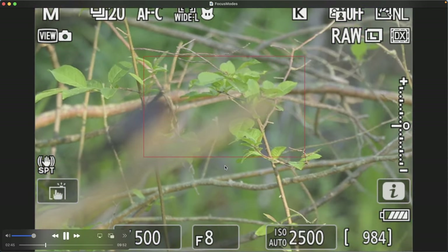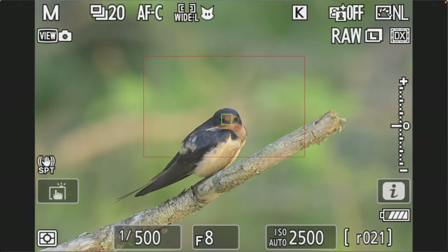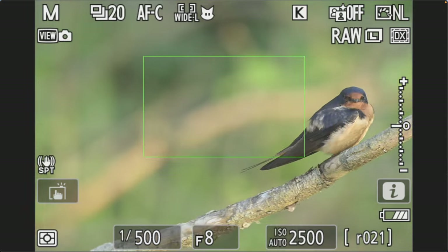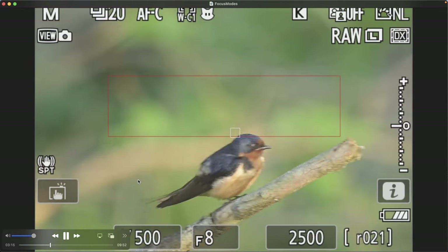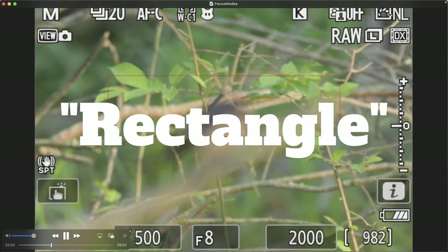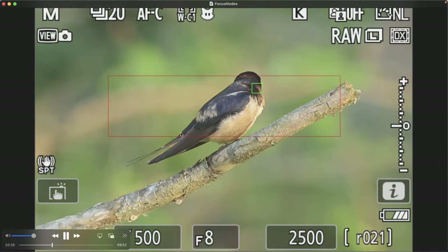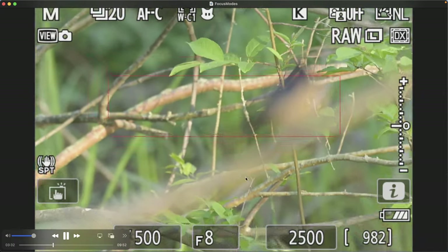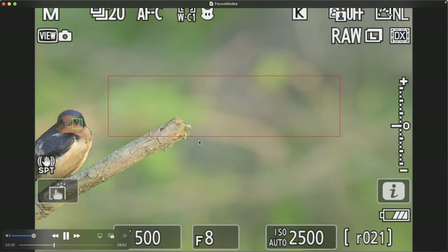I had to manually focus to bring the swallow into focus enough for the Nikon system to recognize it as an animal. Once it did, it locked onto the eye and began tracking. Here's another wide area mode — more of a long horizontal rectangle — which does a great job as long as you keep the subject within that box. Because it's not as tall, it's not ideal for this setup, but I prefer this particular mode for birds in flight, which I'll show later.